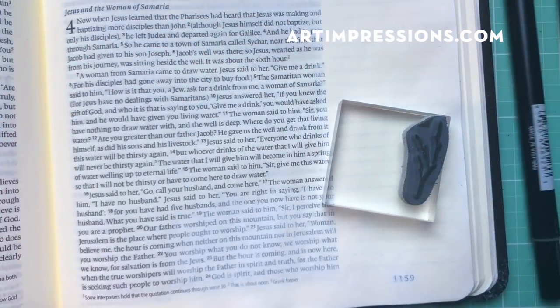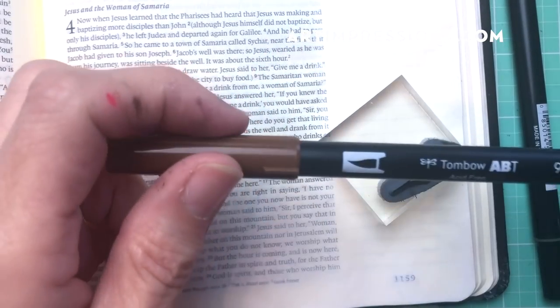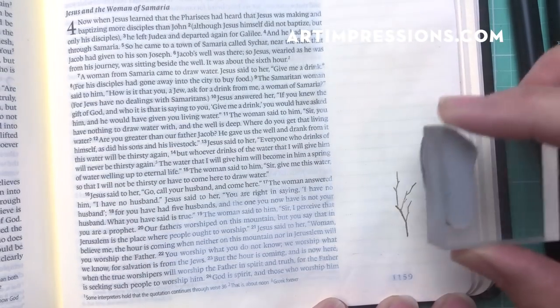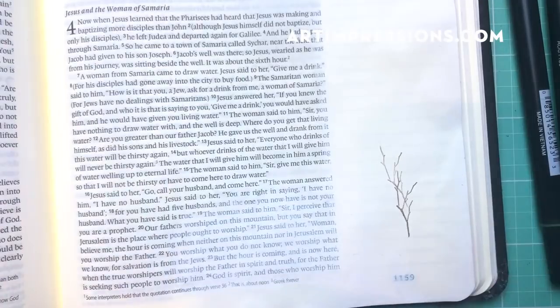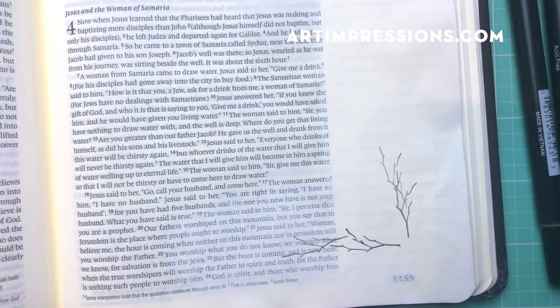We're going to start with the little branch and just ink that with the brown — this is a 969 brown. I'm going to ink it a couple of times, stamp it, then ink it again and stamp it down below, just a few more, just like an L shape — a backwards L.